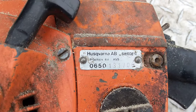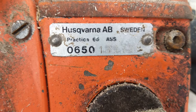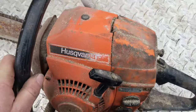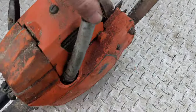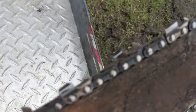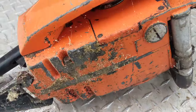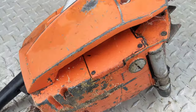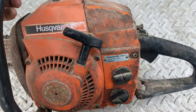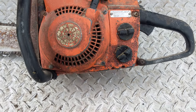This is a Husqvarna Practica 65, so I assume that's a 65cc saw. It's the older style but it's complete. The bar doesn't look too bad, the chain looks good — obviously needs a sharpen — but it's not all beat up, not broken in any way. Honestly, it looks like somebody used this and put it away and never touched it again. Those are the kind we like.